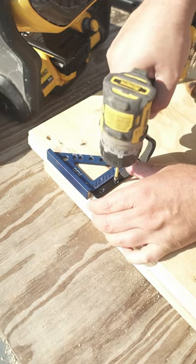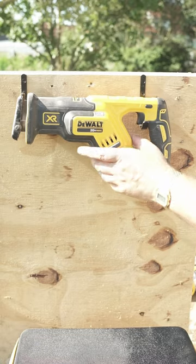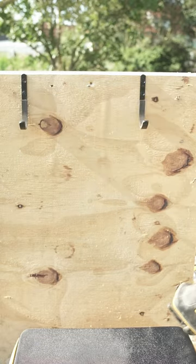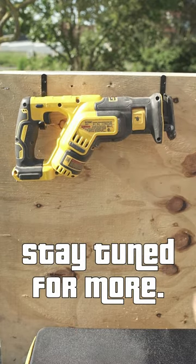That sounds about right, Joe. With a high speed and easy installation, we were able to store our first sawzall like a boss. Best thing is, you can place your saw both ways. That's freaking awesome.